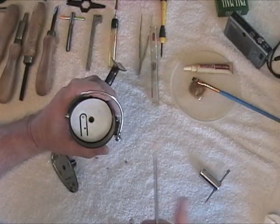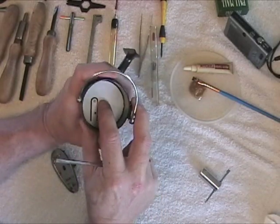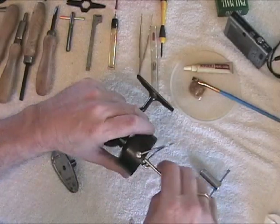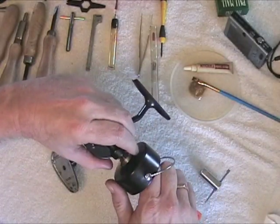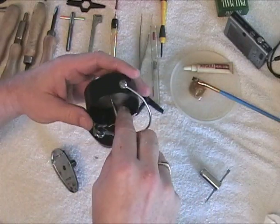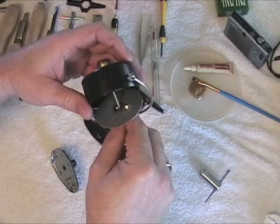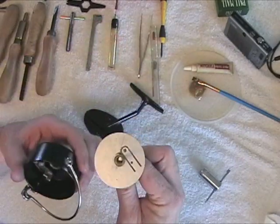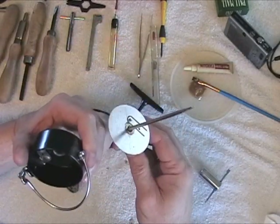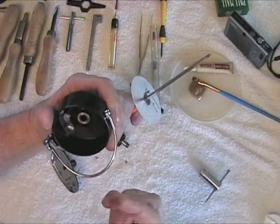Then what you do — or what I do — is see if it's going to come off easy first, which this one is. I'm still going to put a screwdriver in there and take it off. What that does basically is it leaves everything under the baffle plate in place so you can keep it in the right order. Make sure that the shims come off with it, which this one did.